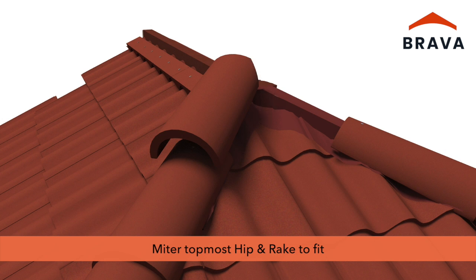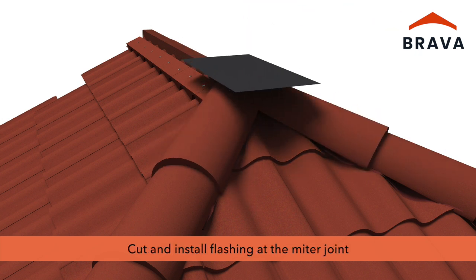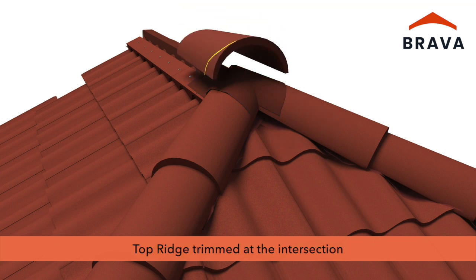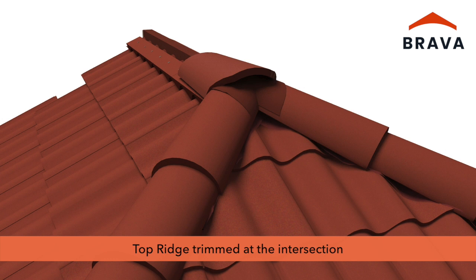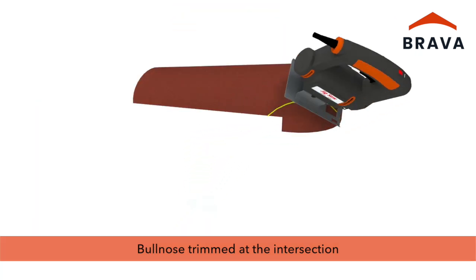Miter the topmost hip and rake into place, then cut and install flashing covering the miter joint. Begin the ridge using a top ridge accessory trimmed at the intersection, or with a bull nose trimmed at the intersection.